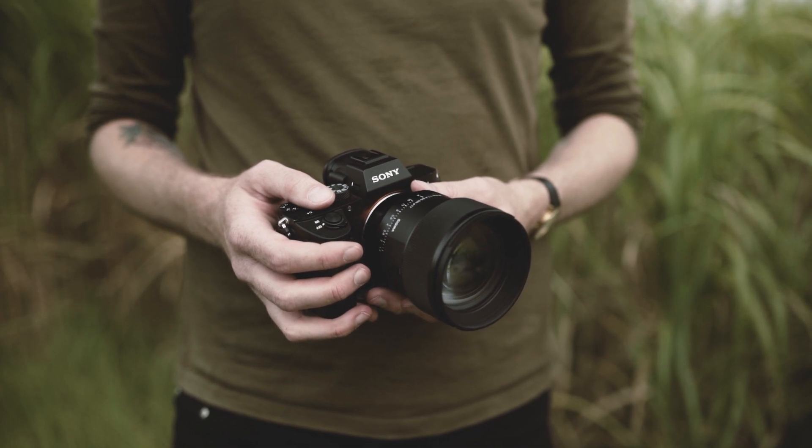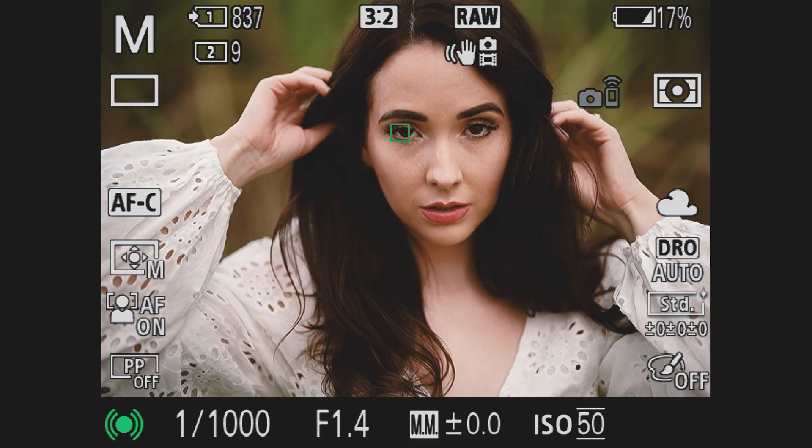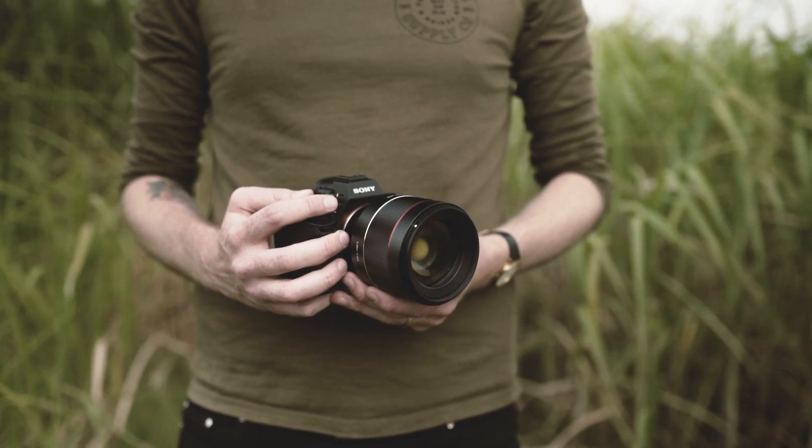For me there's one clear winner, and it has to be the Sigma 85mm f1.4 DG DN. It just ticks all the boxes: super sharp — one of the sharpest lenses I've ever handled — fast and accurate AF, lightweight, and it pretty much offers everything the G Master does at a price tag £500 cheaper, which is huge. With that saving you could easily invest in another lens or camera body. As a highly commended runner-up, it would have to be the Samyang — for the price the performance is brilliant, and if you can't stretch to £1,000 that's the one to go for.